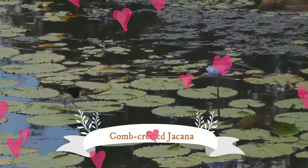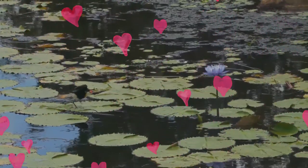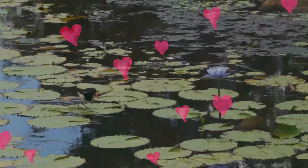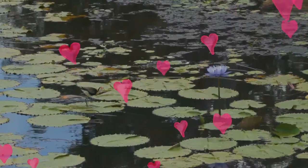The comb-crested jacana, also known as the lotus bird or lily trotter, is the only species of jacana in the genus Iretopara. Like other jacana species, it is adapted to the floating vegetation of tropical freshwater wetlands.